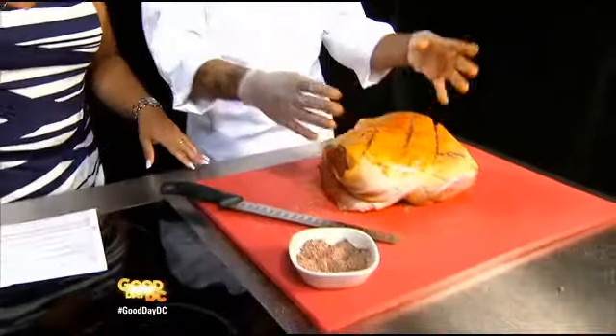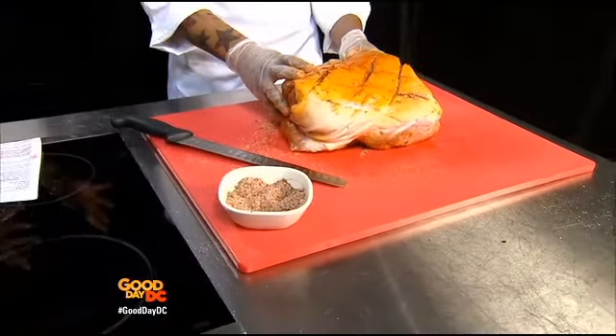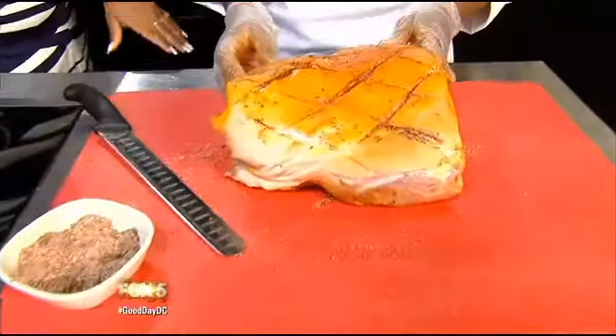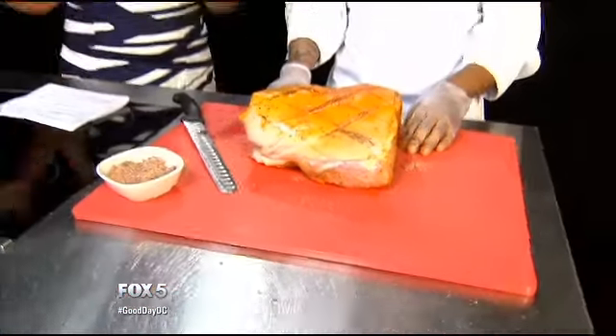Now, besides the way you prepare the food, what's really the difference between grilling and braising? With grilling you're working with more of a high heat — if you're going to grill it, I'd recommend smoking it versus just putting it on the grill, because you're not going to get that tender meat. With braising you'll get a more tender result, whereas grilling gives you more of a smoky flavor.